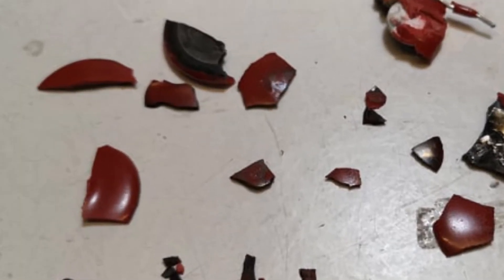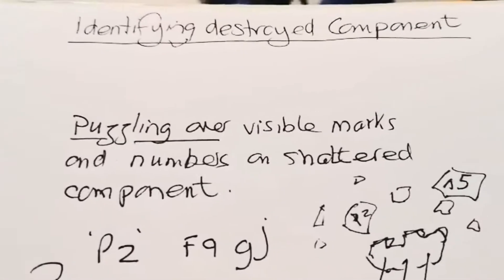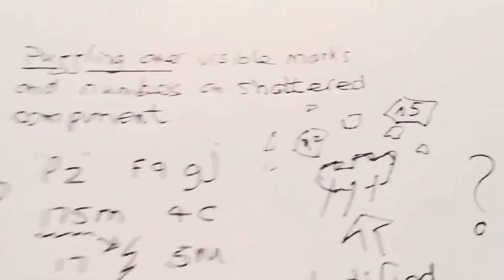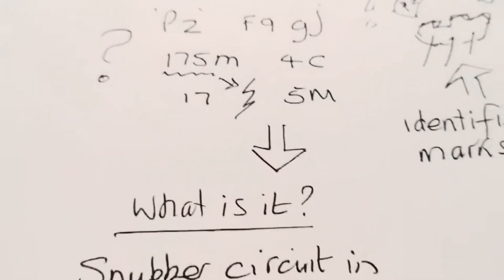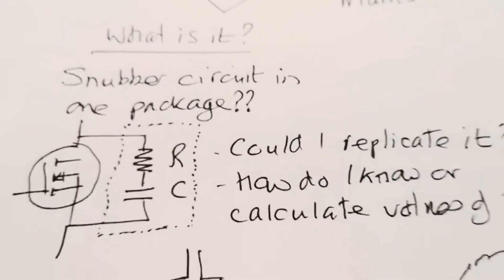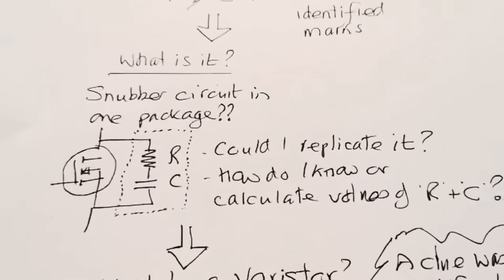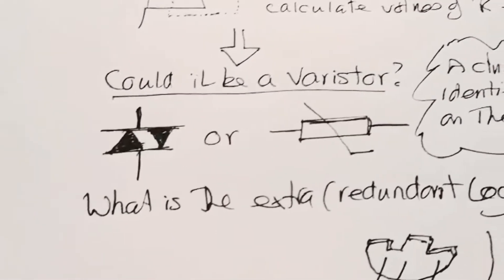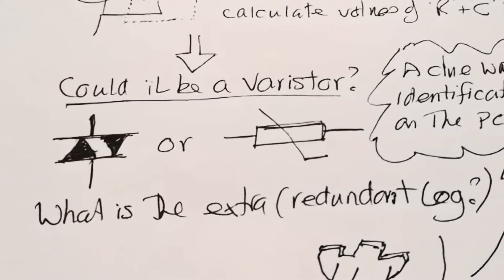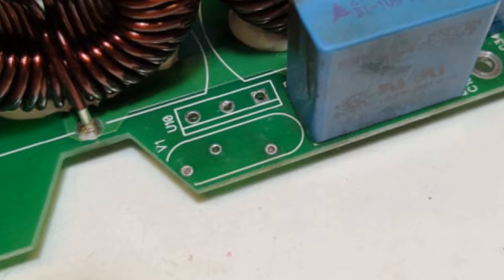This was a mystery component. I couldn't do anything else until I found out what this thing was. I was puzzling over the visible marks on the component that shattered all over the place, and there are a few letters I was able to find. Was it a snubber circuit in one package? Could I replicate it? How do I calculate the values of R and C? What is the extra redundant leg? I found a clue on the actual PCB: V1.